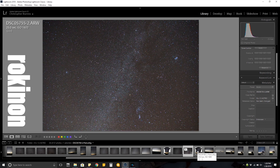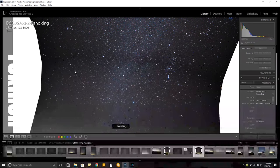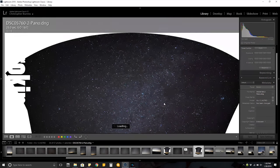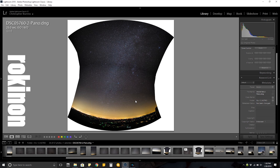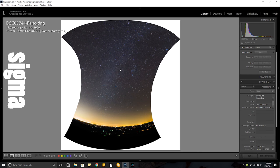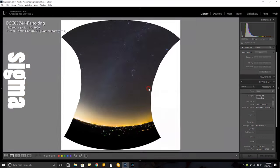Another thing the vignetting does is make it very difficult to stitch panoramas. Take a look at this Rokinon panorama — it's not cropped so it's a weird shape, and you can see bands across the image where it was stitched, showing the vignetting coming through. It's really unpleasant and very difficult to get rid of after stitching. The Sigma, on the other hand — I did the exact same panorama shots and there is almost no banding at all. It did an incredible job stitching the pictures together without any artifacts of it actually being a panorama.